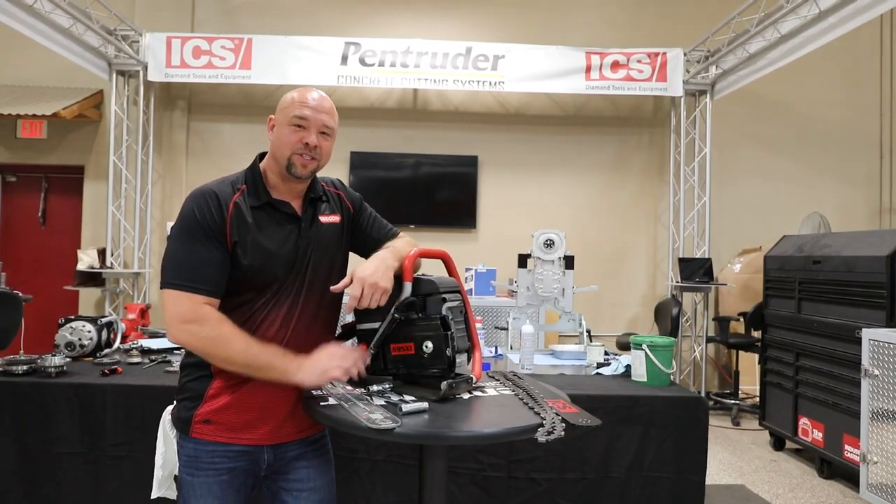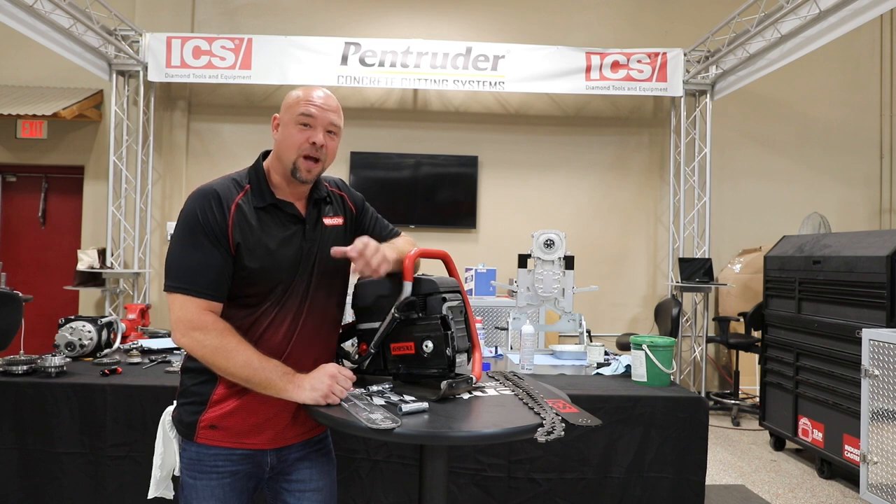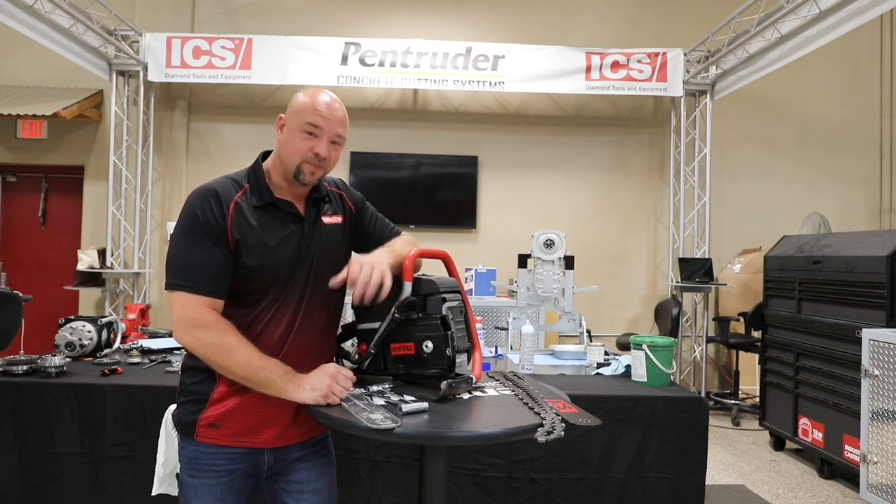Hey guys, thanks for buying the Oregon Construction 695. Now in the last couple years of selling these, I've learned a couple of superstar secrets I want to share with you. I've got three of them.